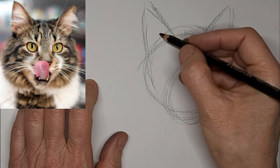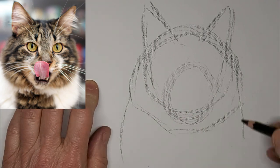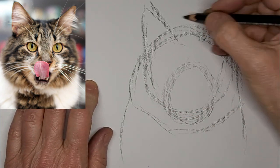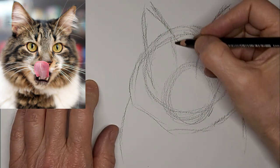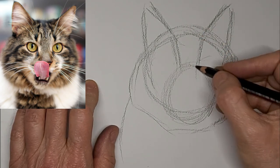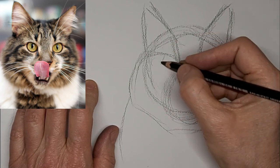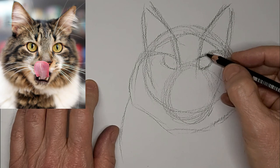So I'm just mapping in the shapes here, just trying to keep it loose and expressive. Spots for eyes. Getting lines going in a few different directions really helps me place the eyes.